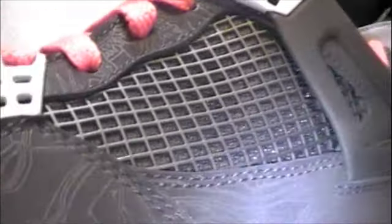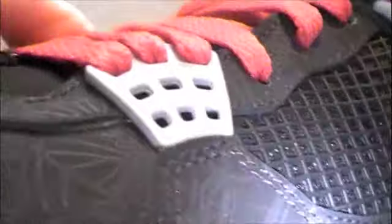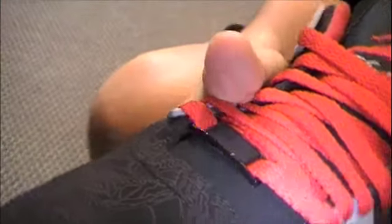The whole upper is black suede with that laser print in it featuring all the Jordans. You can see like a 16, 9, stuff like that everywhere. A lot of detail.